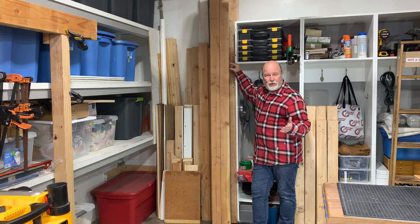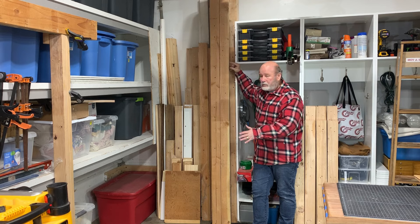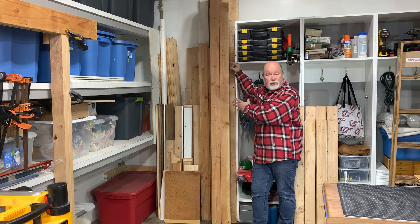Well, that took a little bit of work but I think the payoff is there. I now have a place for vertical storage of my tall lumber.